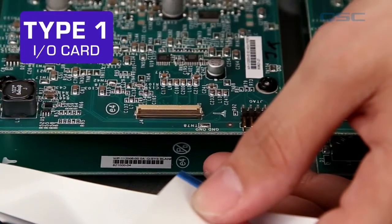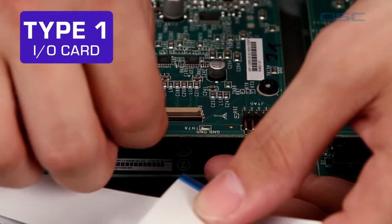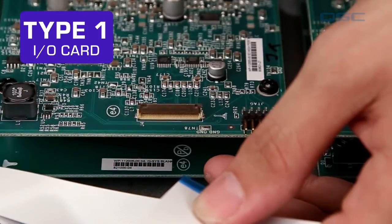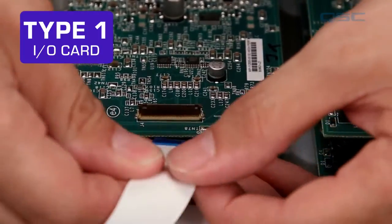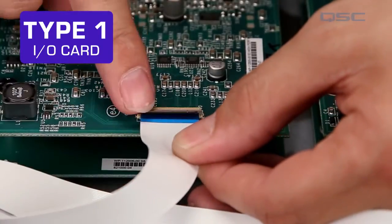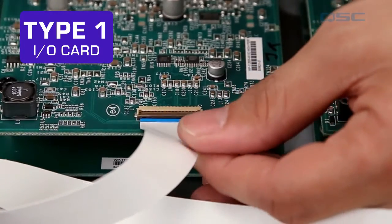Type 1 cards will have a ZIF connector — that's zero insertion force — which requires you to carefully unlock the brown flap. These are really fragile, so be careful not to tug too hard. Insert the ribbon and then lock the brown flap down again. You want the blue side up for this. Make sure the ribbon is straight and fully seated.